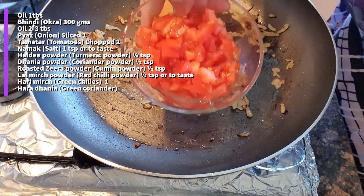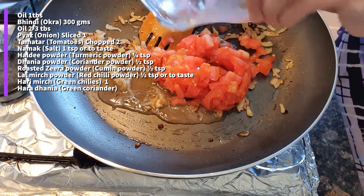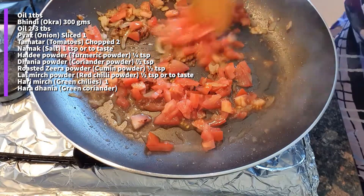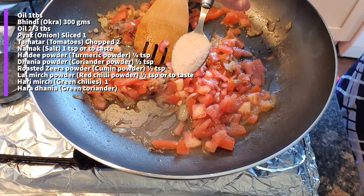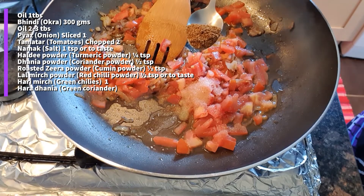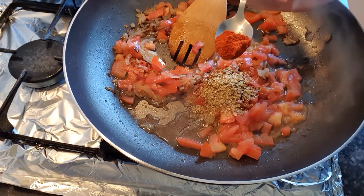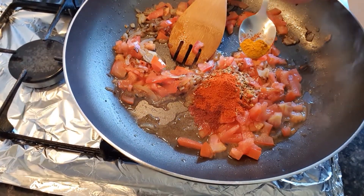Now we will add 2 chopped tomatoes. Add 1 teaspoon of salt, 1/2 teaspoon of dhania (coriander powder), 1/2 teaspoon of chili powder, and 1/4 teaspoon of haldi (turmeric) powder.